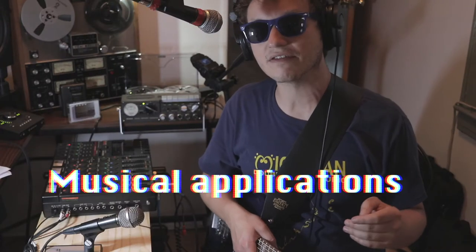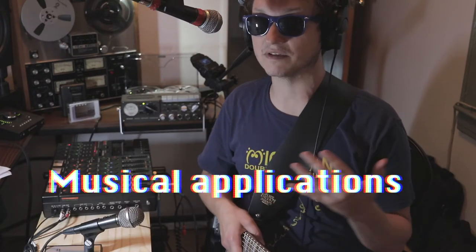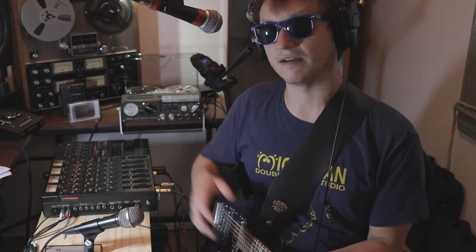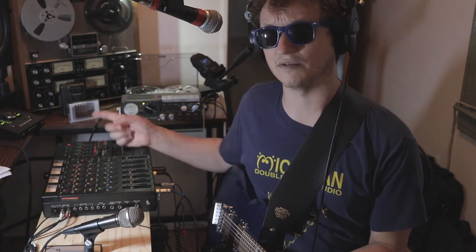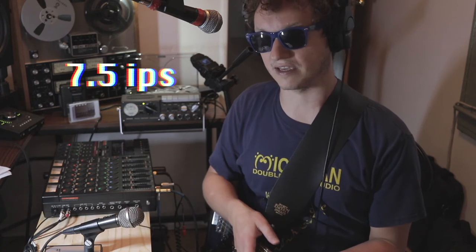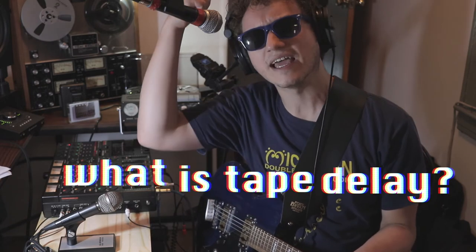This thing has four speeds, which is very cool for a musical application. As you remember from my other tape delay video, the Tiak only has two speeds: 3.75 inches per second and 7.5 inches per second. Both are very good — 7.5 is wonderful; I love it for vocal slapback in particular. It's exactly that John Lennon sound. If you're new to the channel and asking yourself what tape delay is, I already made a video on it with this Tiak machine.